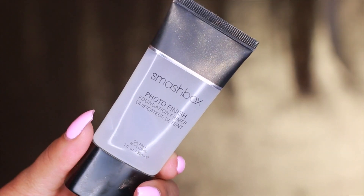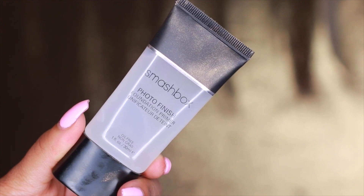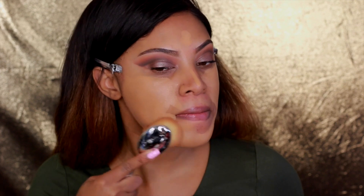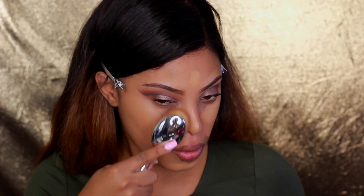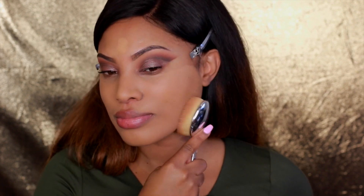Look who it is — it's Tenea, she wanted to be a part of the video! To ensure my foundation has a flawless finish and lasts all day, I'm using my favorite primer: the Smashbox Photo Finish Primer applied all over my face. Today's foundation is the Makeup Forever Ultra HD Foundation in shade 173, applied with my new favorite brush — the Artis brush. It's so soft and gives a really flawless, almost airbrushed finish.